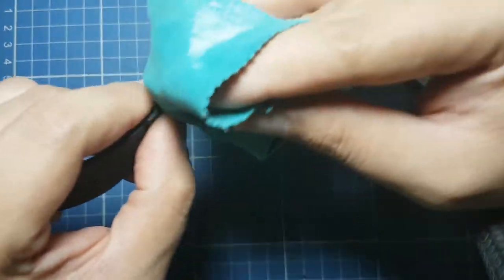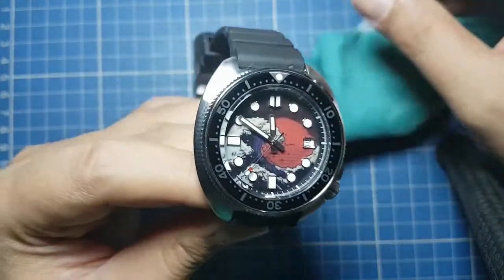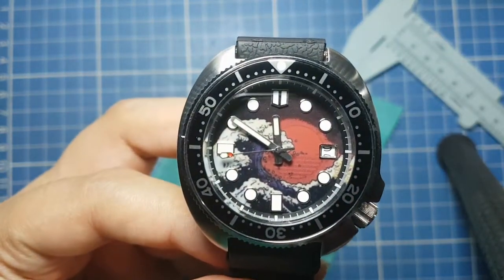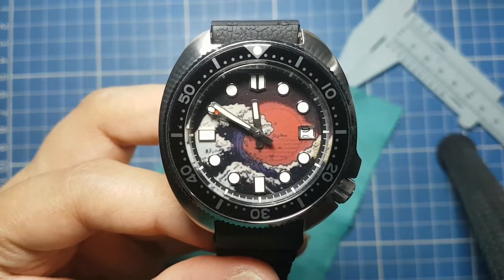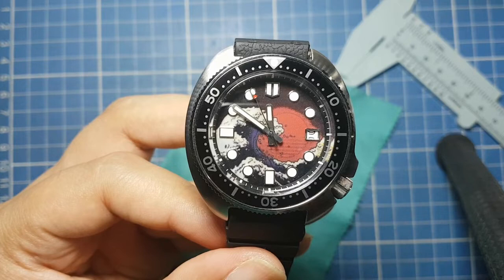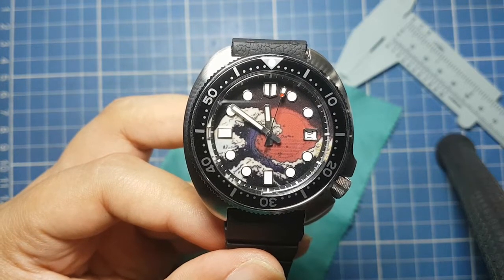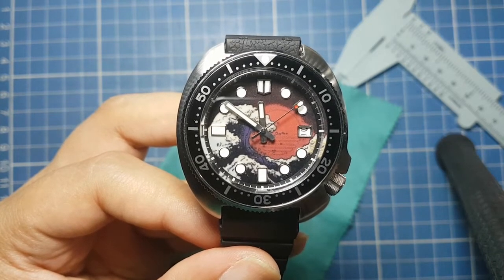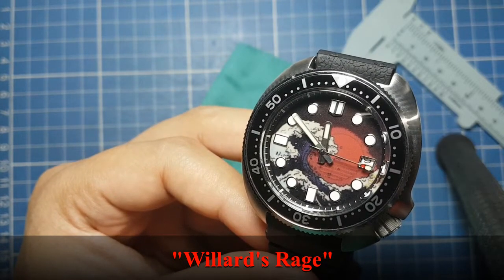If you found this video enjoyable or helpful, I'd appreciate it if you click the like button and subscribe if you haven't yet. Leave a comment — let me know what you think about this watch. Here it is: a Captain Willard-inspired build with the dark synth wave dial. I call this one Willard's Rage. And as always, enjoy.